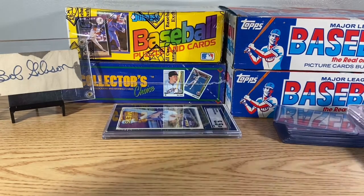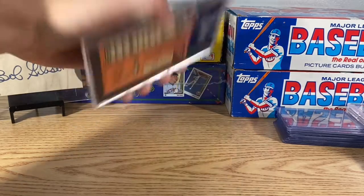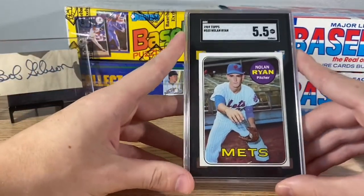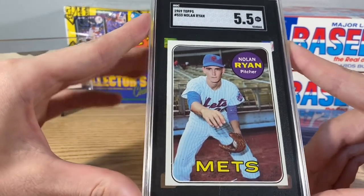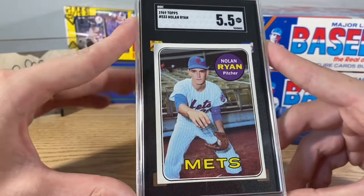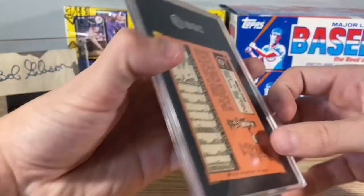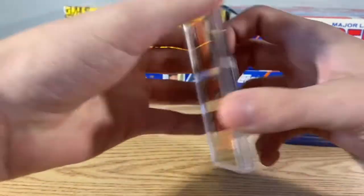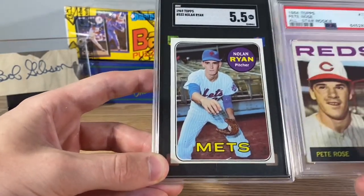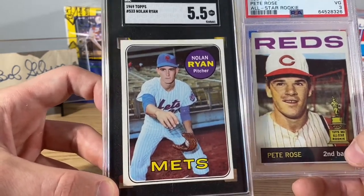The final thing we bought was from someone who just walked up to our table and asked if he had anything. He ended up having this second year Nolan Ryan — it's a 1969 Topps Ryan, SGC 5.5. So we were happy to get that from him. Awesome card, just like the Rose — first card by themselves, the second year cards. It's awesome looking.